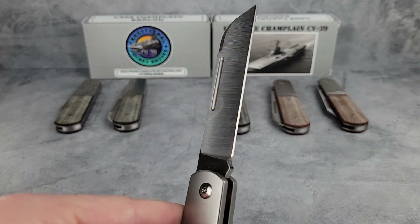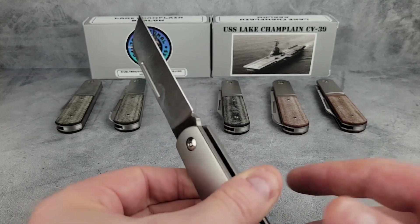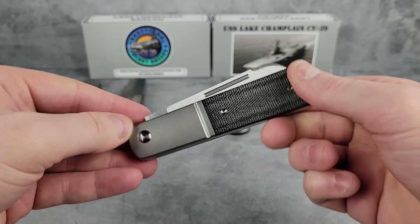You can see the hollow grind of the blade here along with the blade choil. The M390 steel will stay sharp for a while, but when it's time to sharpen you won't have too much trouble as long as you have a bit of patience and quality instruments.